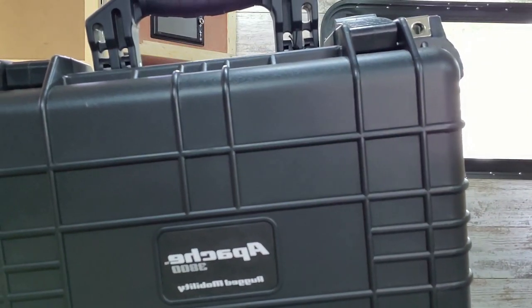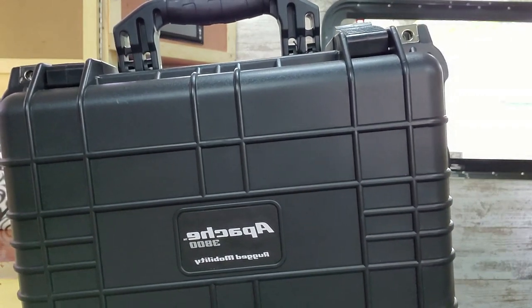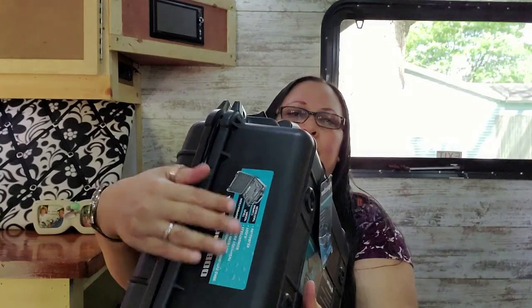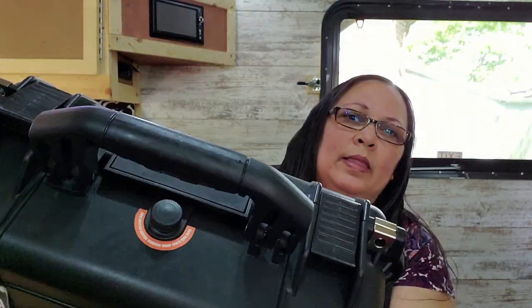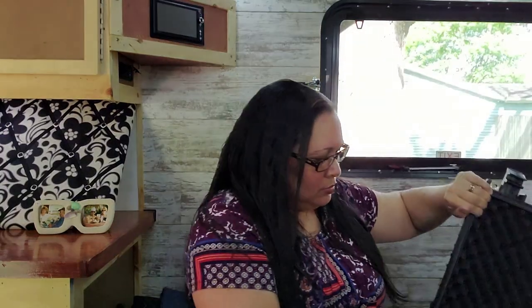This is the Apache 3800 — it's a weatherproof protective case, dustproof and impact resistant. Let me show you the thickness here. Let's open it up — this is what the inside looks like.